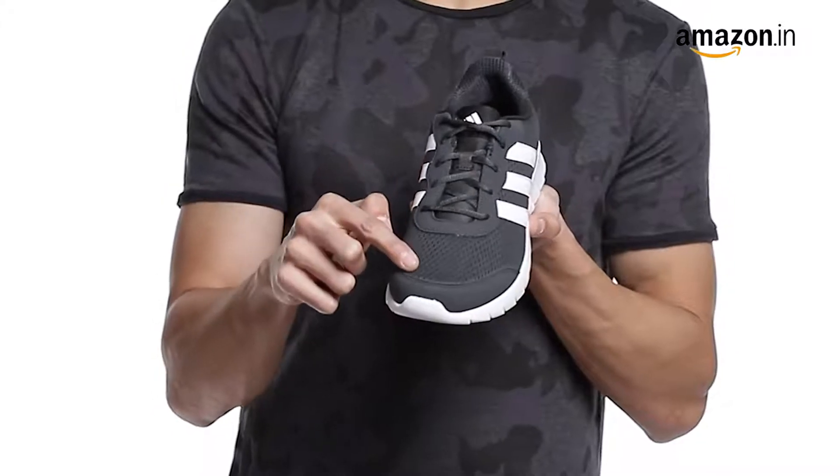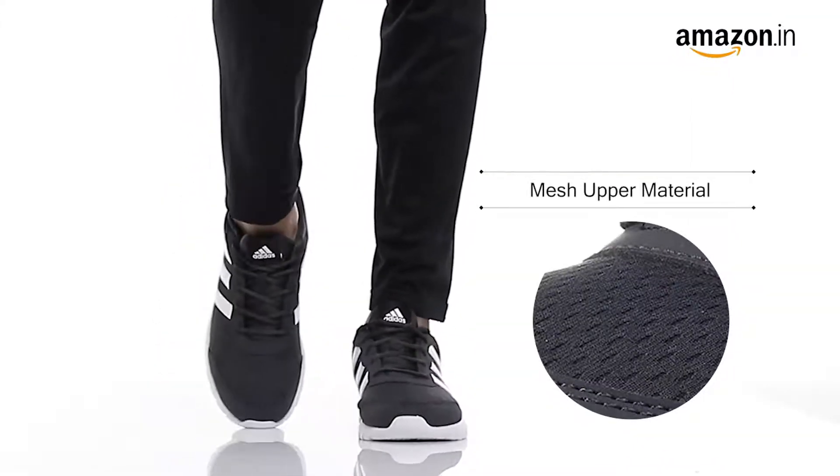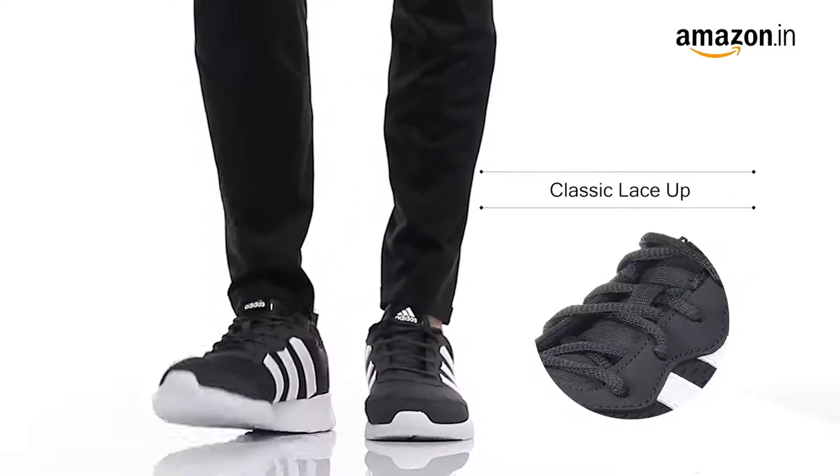They can be wiped with a clean dry cloth to remove dust. These statement shoes are made of mesh material and feature lace-up closure, which provides you a comfortable fit.